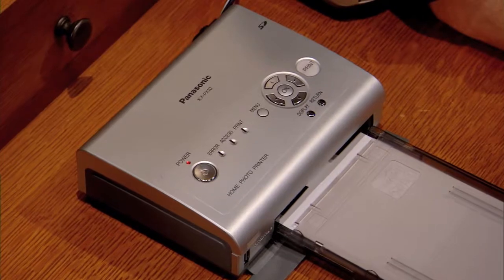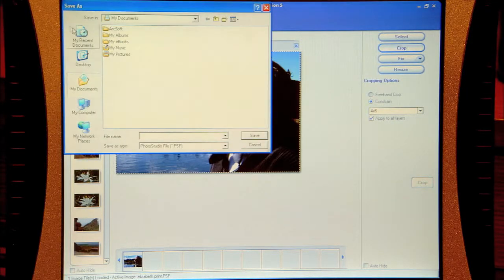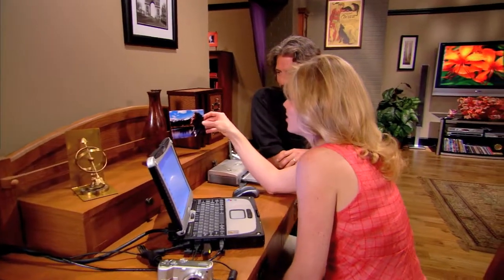The next thing we're going to do is print, but before we do that, let's save this image file. I might name it 'Elizabeth print' — go file, save as. What we're doing is saving another copy; we never want to change our original file. We're ready to print — go ahead and hit print. Look at that, it looks so good.